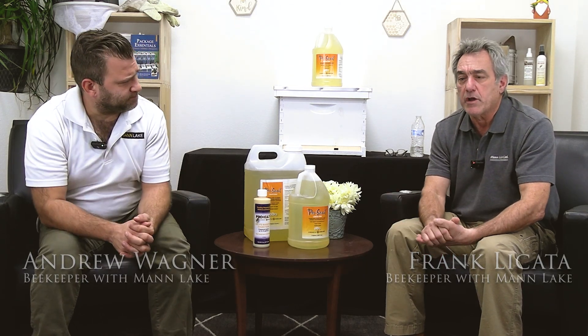Hi, it's Frank and Andrew from Man Lake, and today we're going to talk about bee feed, specifically liquid bee feed. And to understand feed, we've got to understand the sugars and how the bees use those specific sugars. So tell us a little bit about that.